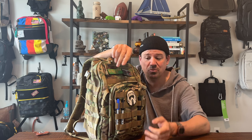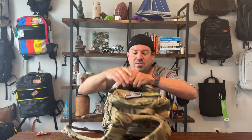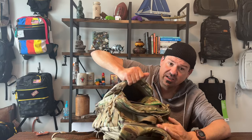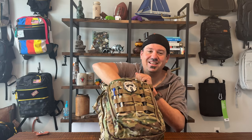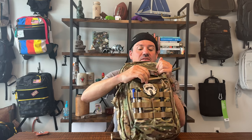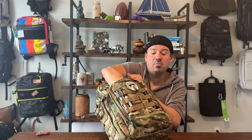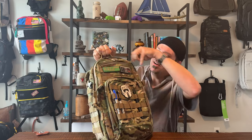One of the improvements for the Rush 12 2.0 is a hidden section right here — it's hook-and-loop, just pulls open. That's for concealed carry, and it reaches all the way down into the front. In my opinion, it's the coolest new feature on this bag. Quick-rip open — there's a pull tab too, but you can just grab the top part of the pocket and rip it open. I use it for quick access to my DJI Osmo Pocket 2.